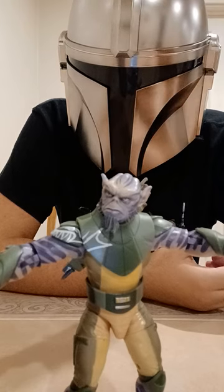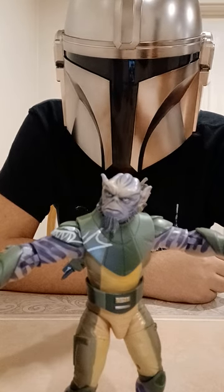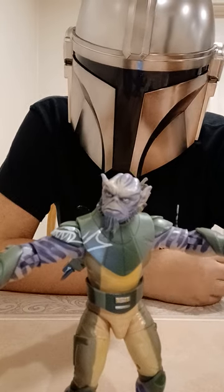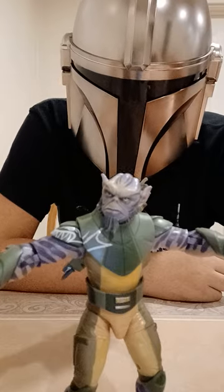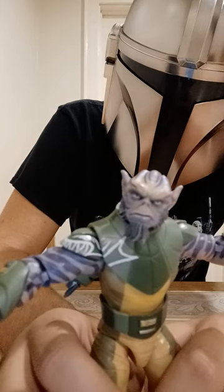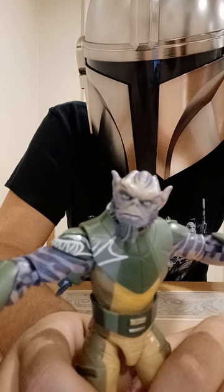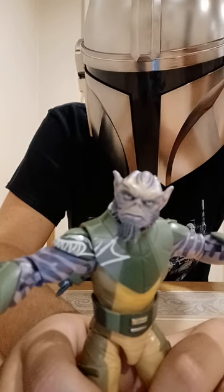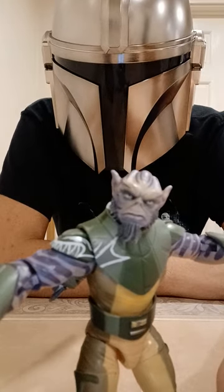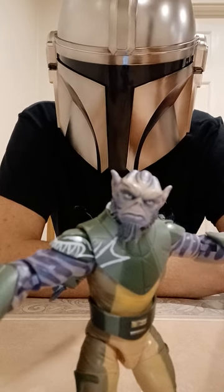This is Grand Admiral Thrawn, and this was my two-year anniversary of being a YouTuber. I plan on doing more videos and I have fun doing this. Thank you to all 41 of you who are subscribed to my channel, and thank you to the people who aren't even subscribed but watch my videos. I have reviewed four out of the six Rebels members, and up next will be a double review of Ezra and Chopper — I plan on uploading that either the day of the final episode of Ahsoka being released, or the day before. This is Grand Admiral Thrawn signing off, and I look forward to our next encounter in my next video. Thank you to all of you who have been watching.